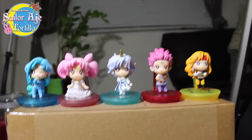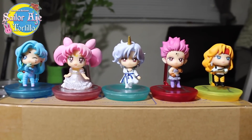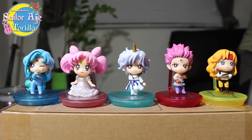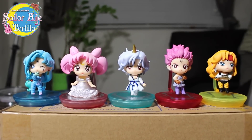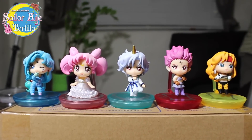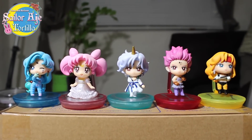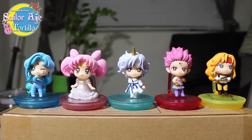This is the Sailor Moon Mega House Poochie Petite Super S box. You can display them in the box because they've got a window, or you can take them out and admire them for all of their amazing design choices. That's it guys — that's the review and the unboxing. I love them. A plus from me. You can check out more info on Instagram and Facebook. I am Sailor Tortilla.